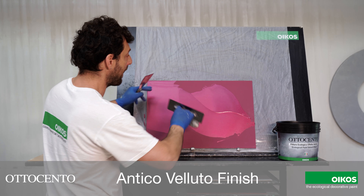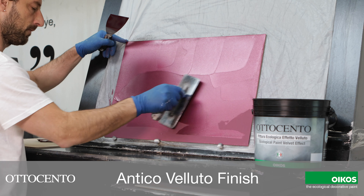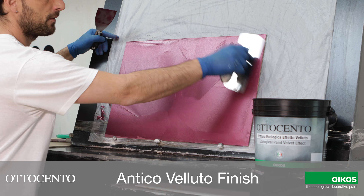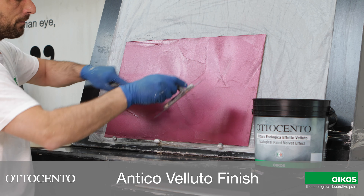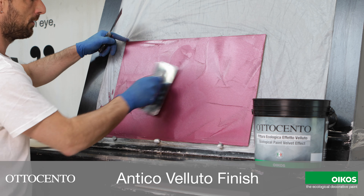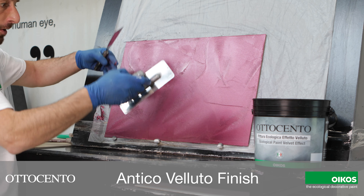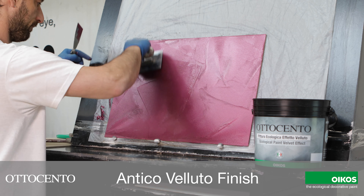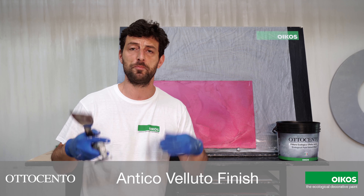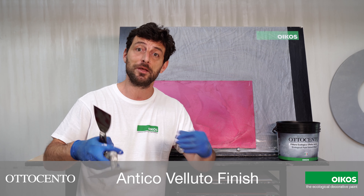First thing I have to cover the surface. Then I have to leave in some areas more material in this way. I'm going to create some spots with some more material. In this way the absorption would be homogeneous and this is easy for me now to make the application and the finish.